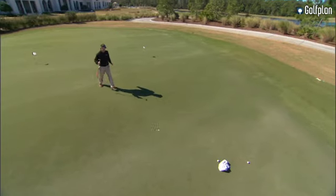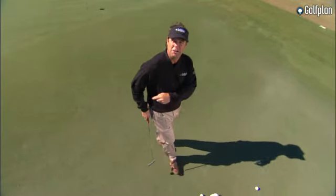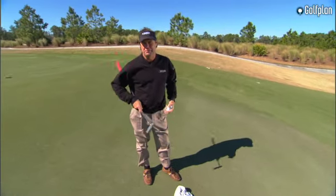I've played in pro-ams before where nobody can come close to the hole. I set that towel down there, and next thing you know they're making putts. It's easier to putt to something above ground.